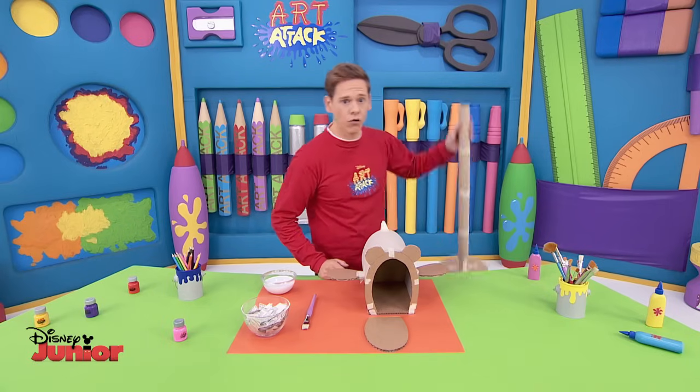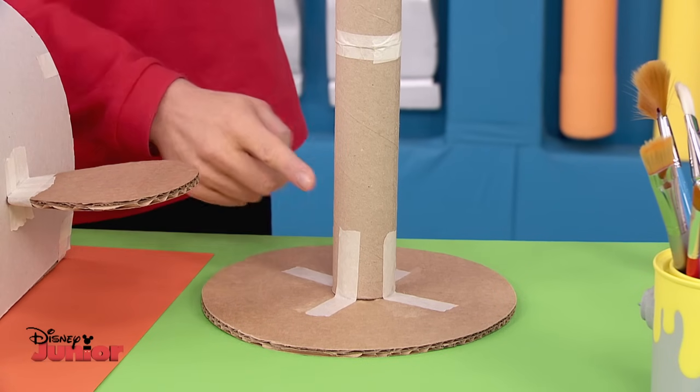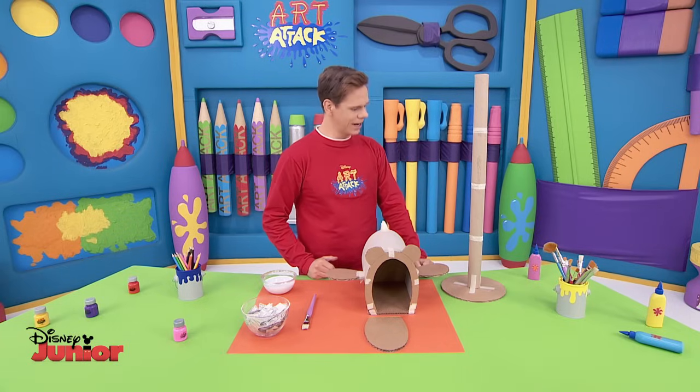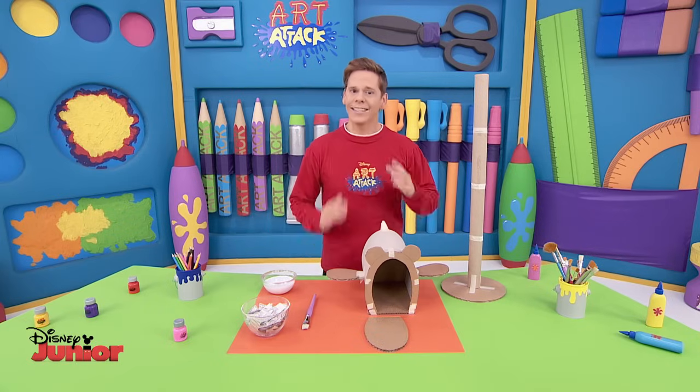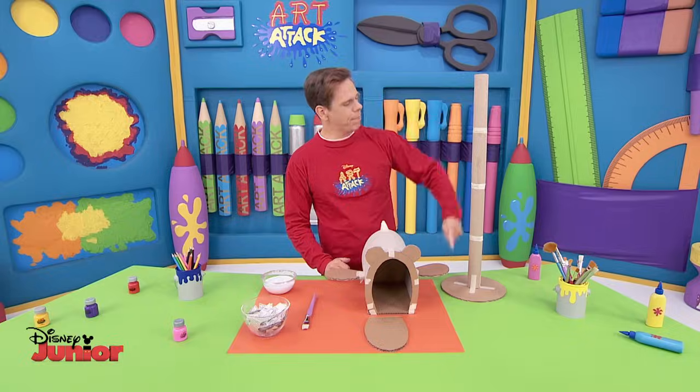Draw a shape of your choice on thick cardboard and attach a pole to it. The pole is just made up of a few cardboard tubes like these ones, all stuck together. This one has four tubes. Finally, tape the post box on top here. Our post box is in pole position.